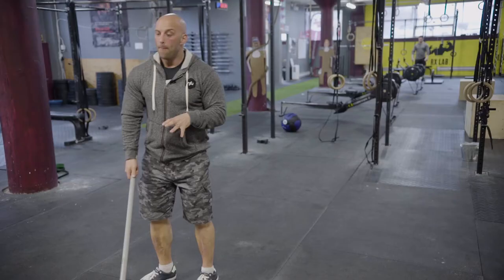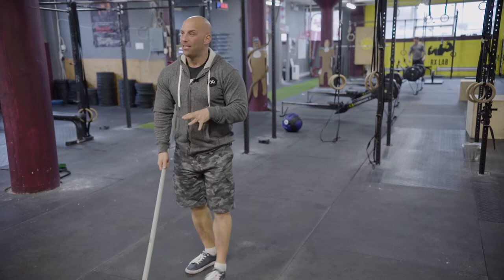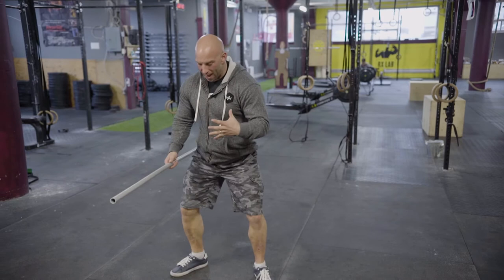It also amps up my nervous system. The compensatory tension training we saw in a previous capsule is great to turn everything on and make me more stable, so when I'm moving with heavier weights everything is tight. Compensatory acceleration training is great for amping up my nervous system.